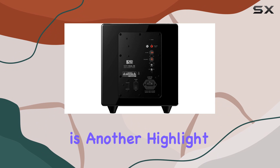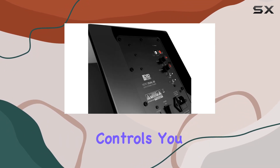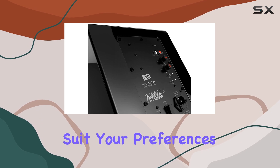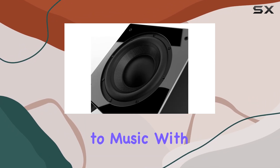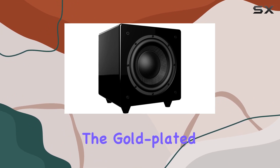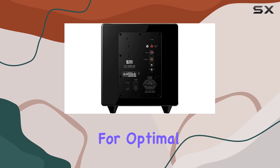The flexibility of controls is another highlight of the Niro Dual X8. With multiple rear-mounted controls, you can fine-tune the bass to suit your preferences, whether you're watching action-packed movies or listening to music with deep low frequencies. The gold-plated inputs add a touch of luxury and ensure a reliable connection for optimal audio performance.